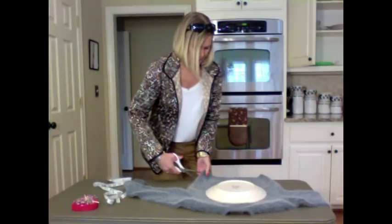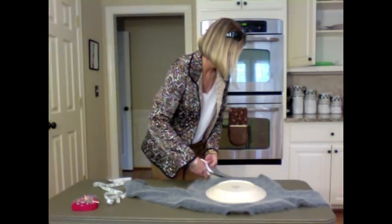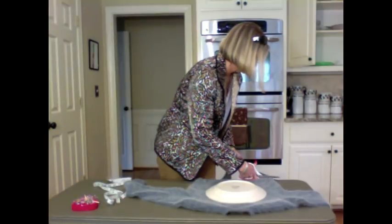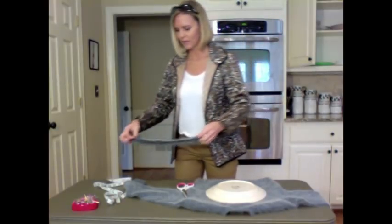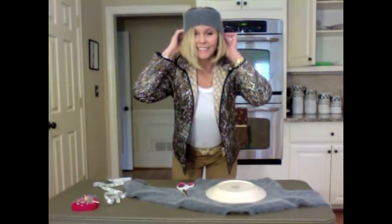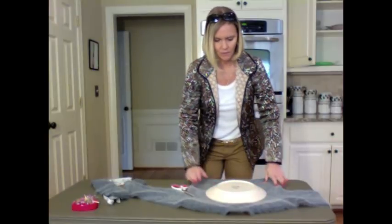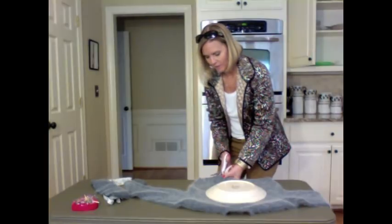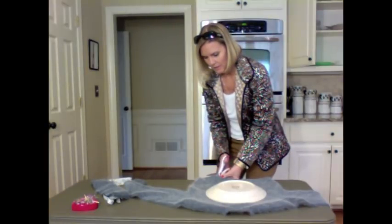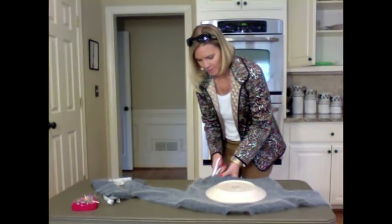I'm going to start by cutting the band off the bottom because I want to save that. I cut the band off the bottom — that's what we're going to use for the band on the hat. Actually, this would make an adorable headband too — I might have to go pick up another sweater. I'm not cutting through the front of the sweater, only cutting around the back, because I could use the front for something else. So I'm going to go wide around my plate.